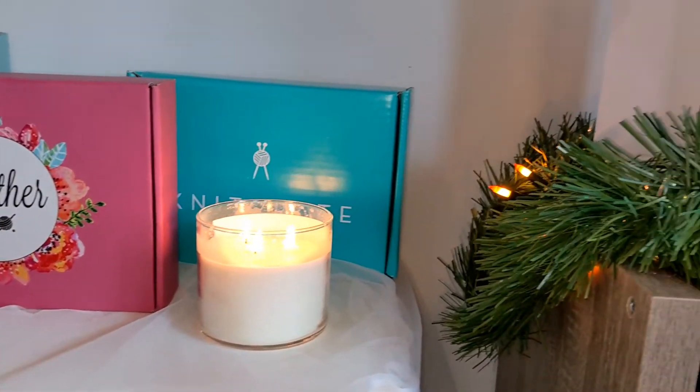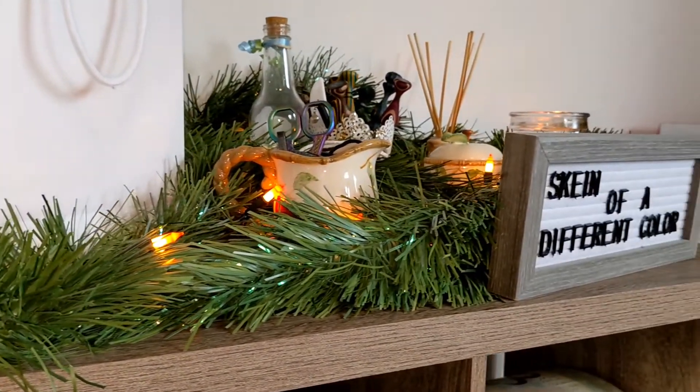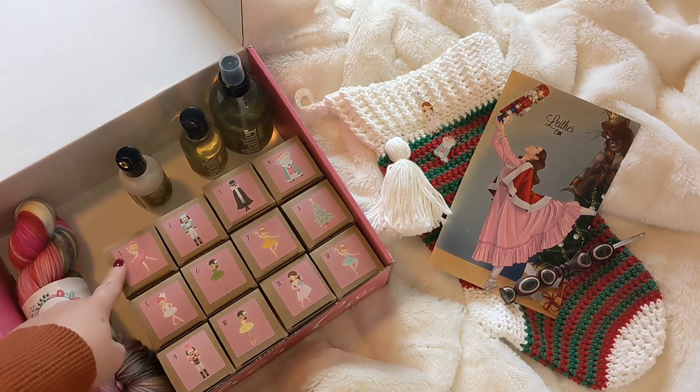So without further ado, let's just go ahead and get right on into it. Hello everyone and welcome to the very first day of the 12 Days of Christmas Advent Yarn Unboxing.